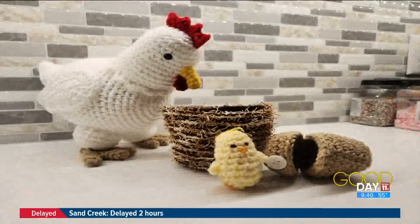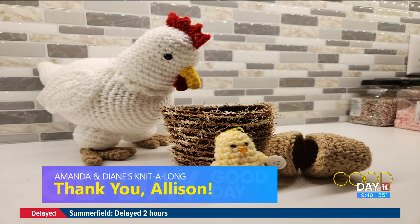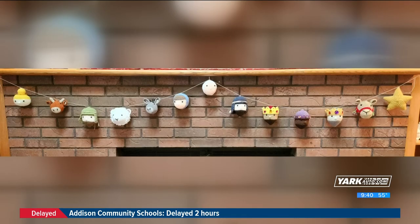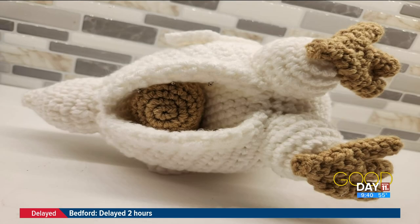We also talked before the break about local gifts, and we wanted to ask you at home what you received and what you gifted. Allison Wingate Mills, a friend of the show, made some pretty original gifts — like this chicken complete with a chick and egg that literally hatches from the chicken. She made this for one of her coworkers. She also made this beautiful nativity garland for her fireplace. Isn't that beautiful?